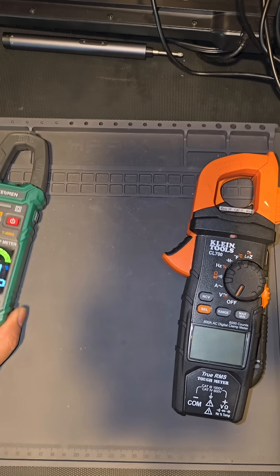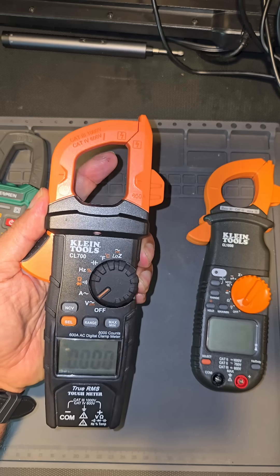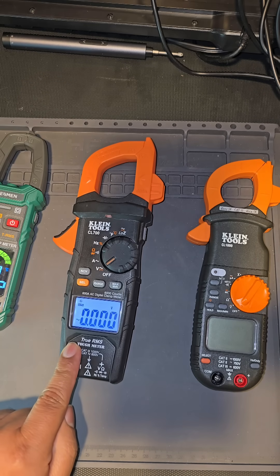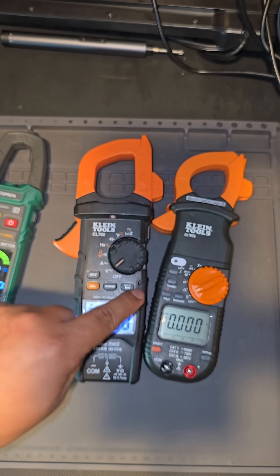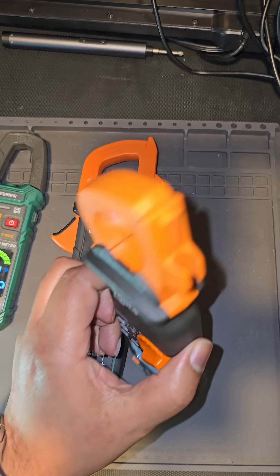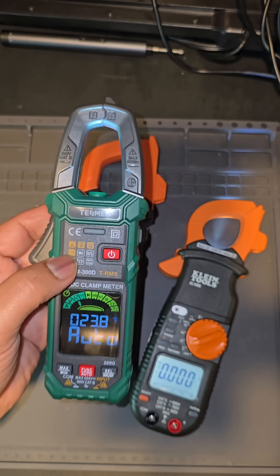When you look at this Klein turned on to volts — and I love Klein — but I'm sorry, that digital display reads like Radio Shack. It's time to update that display. I press and hold and I get my LED, which is great, but the Tesman also comes with an LED and it's at a much more affordable price point.